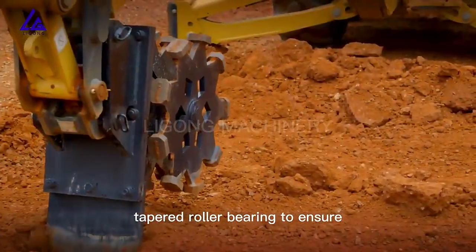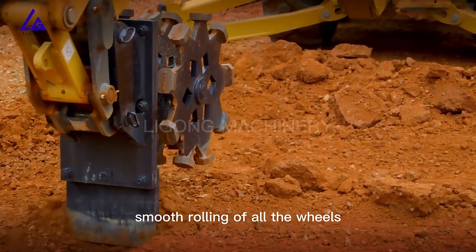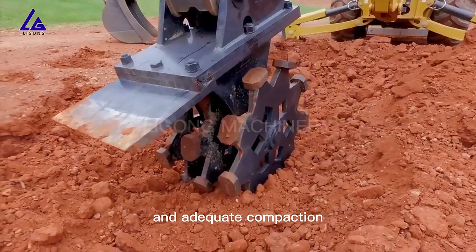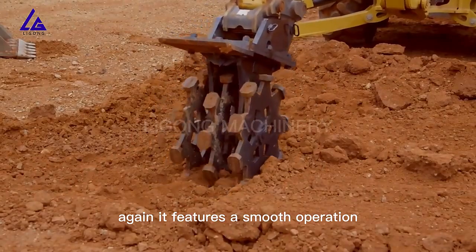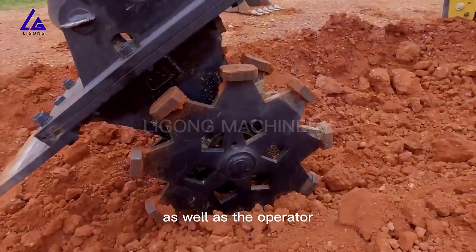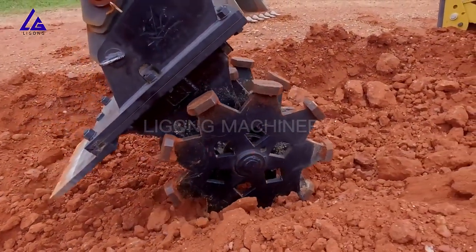Each of those models features a tapered roller bearing to ensure smooth rolling of all the wheels and adequate compaction. The tapered roller bearing is on the axle that you see there in the center of the wheel, featuring smooth operation and making sure it's well balanced to the machine as well as the operator.